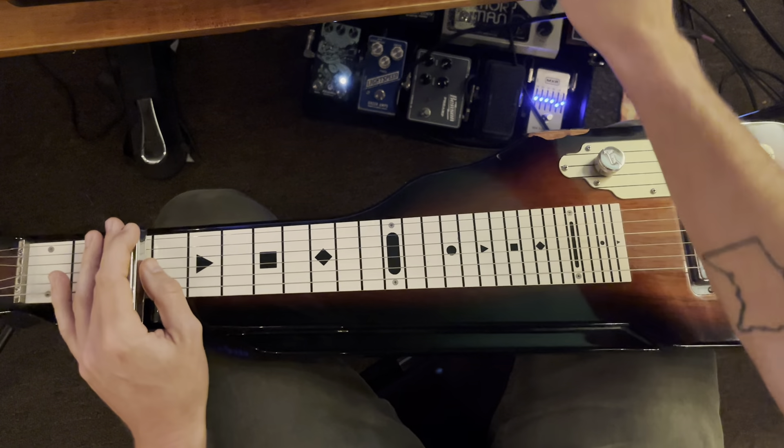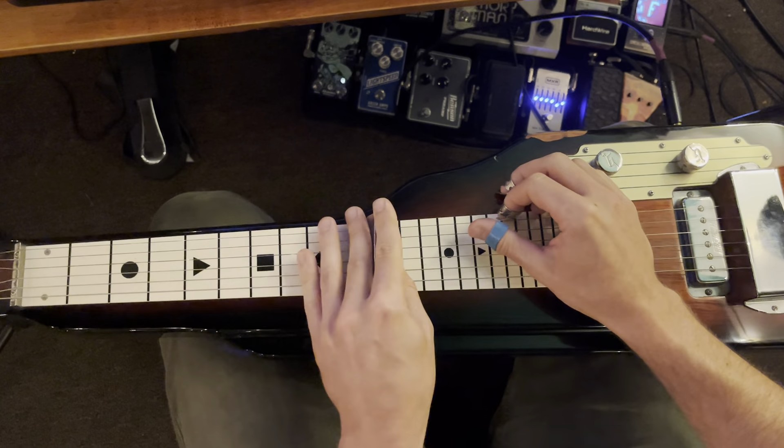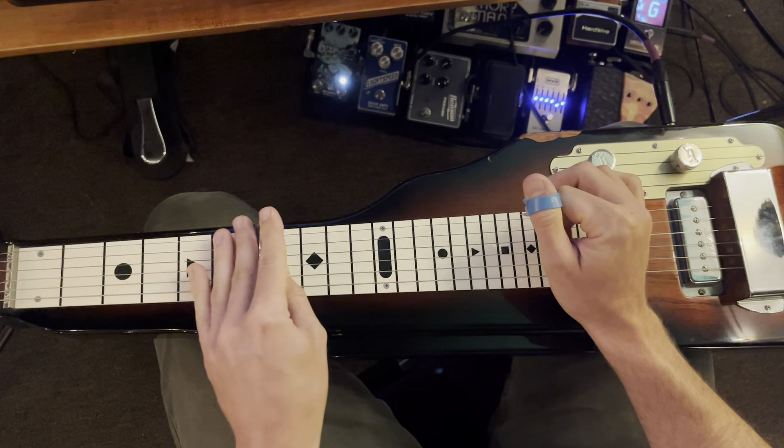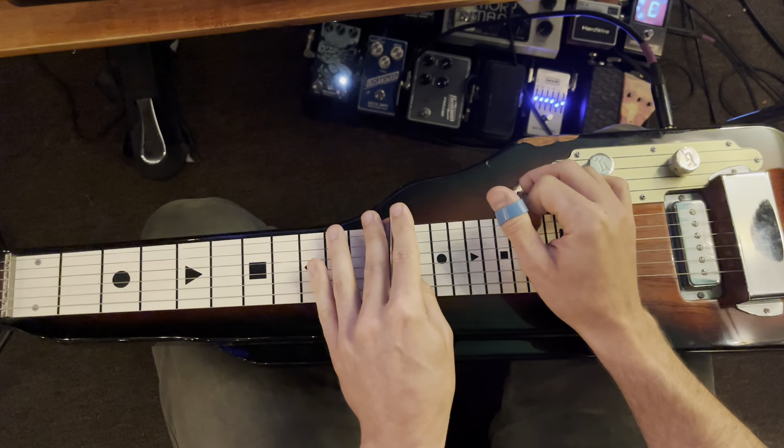Here's the next part: strings 1 and 2 on fret 3, slide up to 7, slide up to 11, slide up to 12.